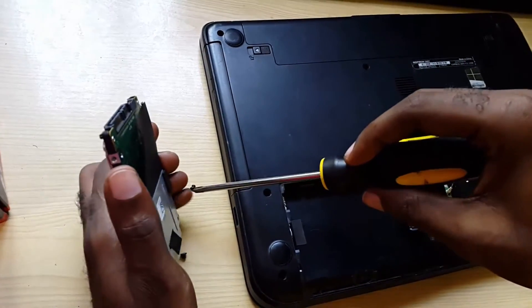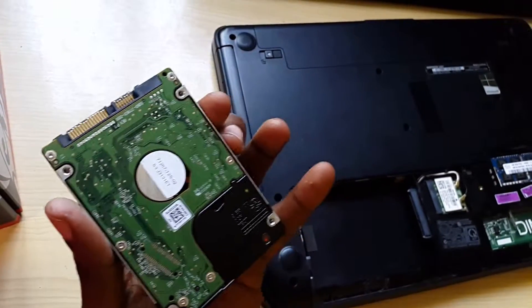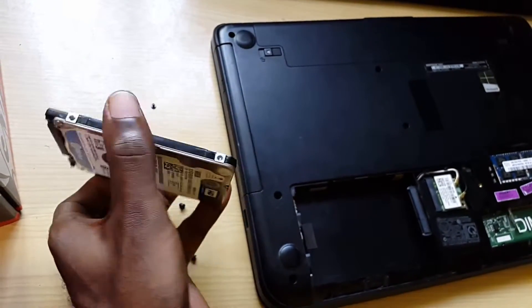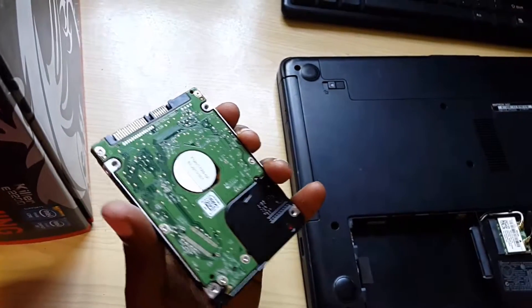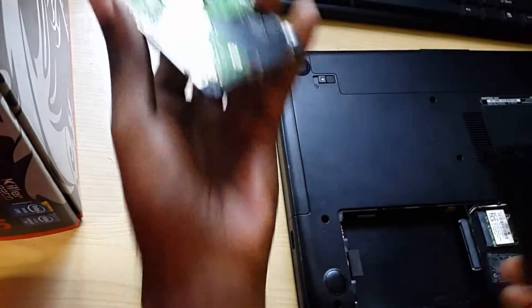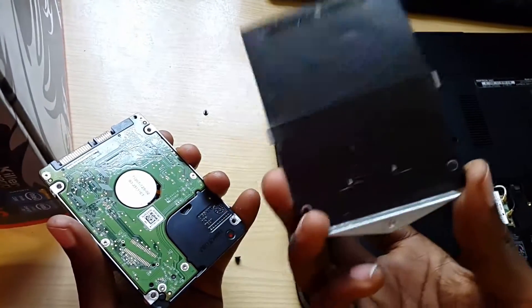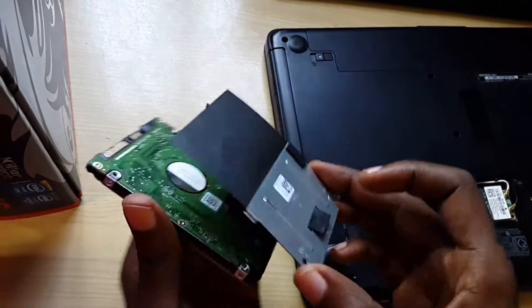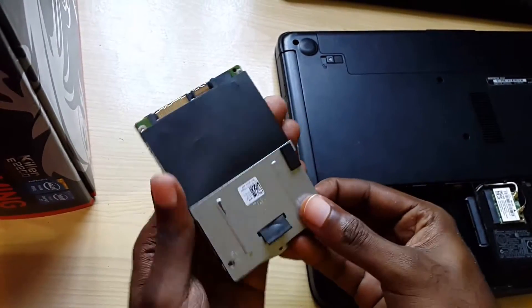This is quite easy. Here we have the hard drive itself. In a real replacement scenario, you'd get rid of the damaged one and replace it with an SSD or a new drive — you'd switch it in at this time. I don't need to do that here as this is for demonstration purposes, so we're going to slide the hard drive cage back.